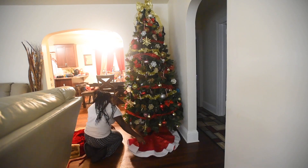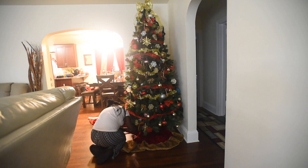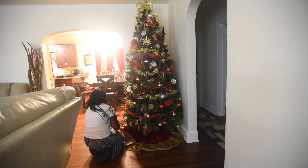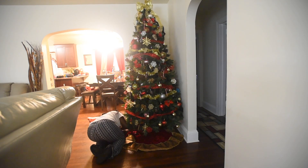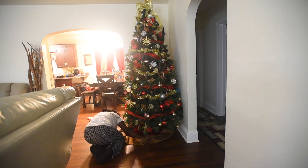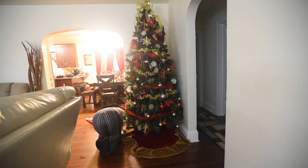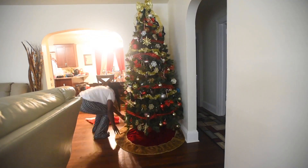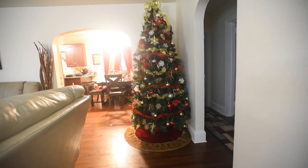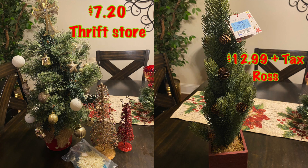This is the tree skirt I was so excited about — I got it for five dollars and it looks expensive! The other skirt was from Family Dollar and it did look cheap, but I upgraded. This is the before and after: Family Dollar skirt to an upgraded thrift store skirt.